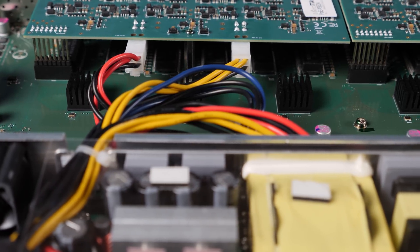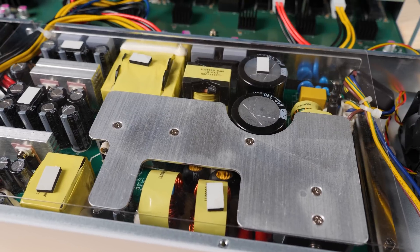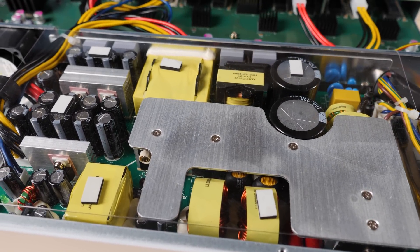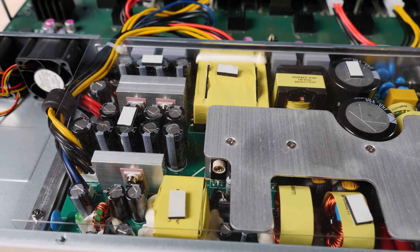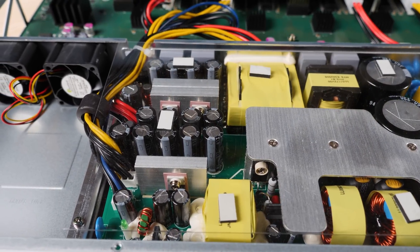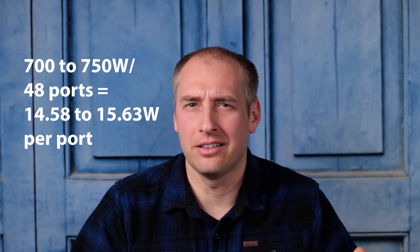Power for this switch comes from a giant power supply located in the rear. MikroTik rates it at 800 watts, meaning that after losses and powering the switch itself, you have about 700–750 watts available for downstream devices. This is a single power supply unit — not redundant like the non-PoE version. If you do the math: 48 ports at ~30 watts each for Type 2 PoE would exceed the budget, so you can't power every single port at full 30 watts — and that's true.